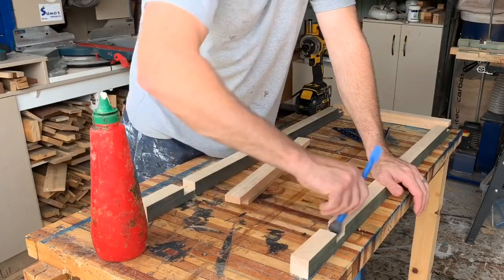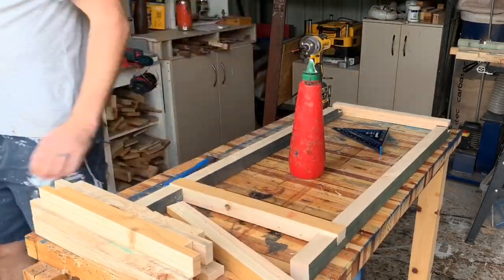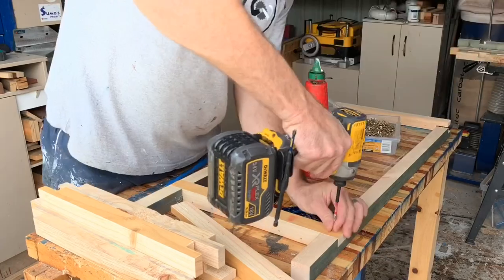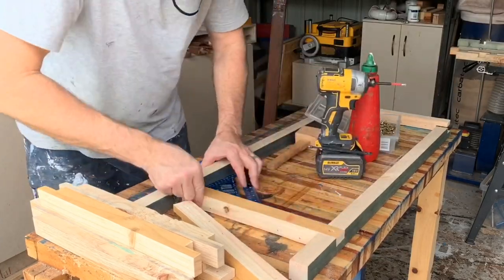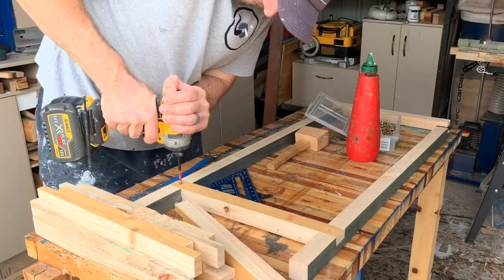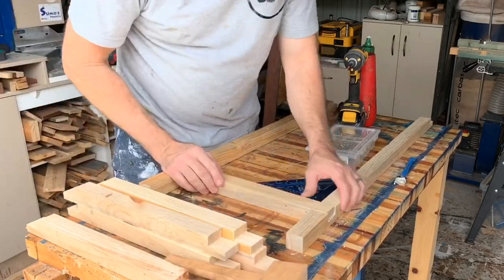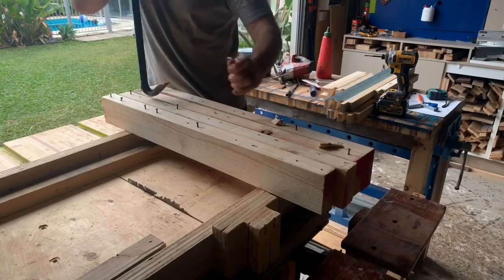Usual routine: a bit of glue, fancy glue brush, and glue it all together. This time I've only got to give it a few love taps with the mallet, so it's just about right. We're going to use screws as the clamping mechanism, and again that'll lock it in nice and tight, put it aside to dry, and we can crack on with the next step.